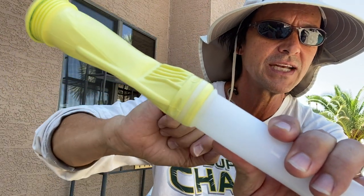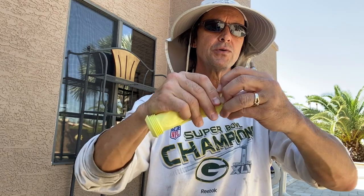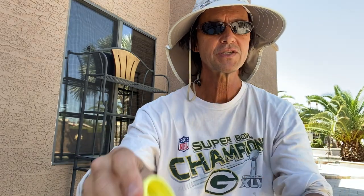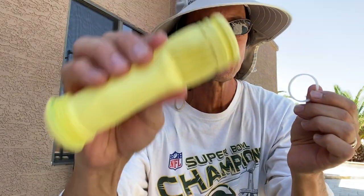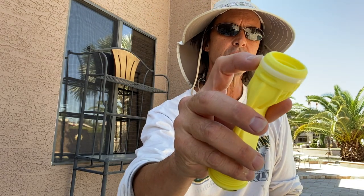I'd suggest you take the retention ring off the old diaphragm and save it, because you never know when you might need one. They're a bit of a pain to order, so if you have one laying around and the one you're using cracks, you've got a backup. Just keep it somewhere it's not going to deteriorate.